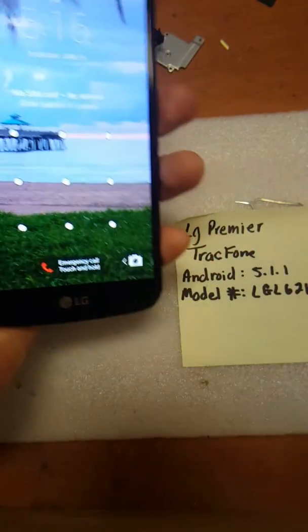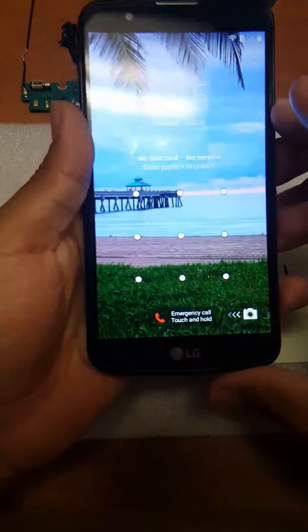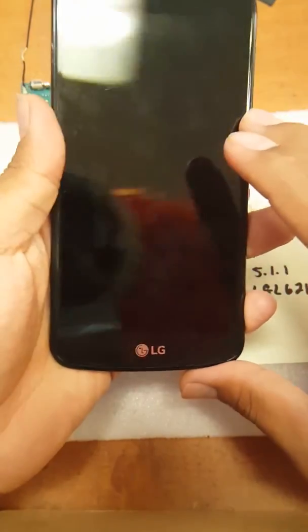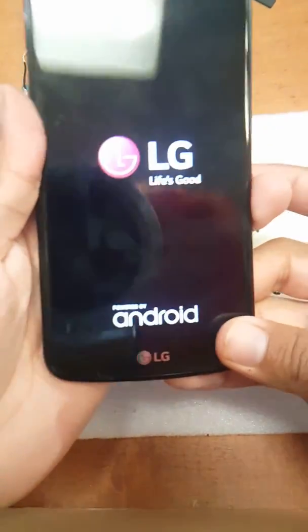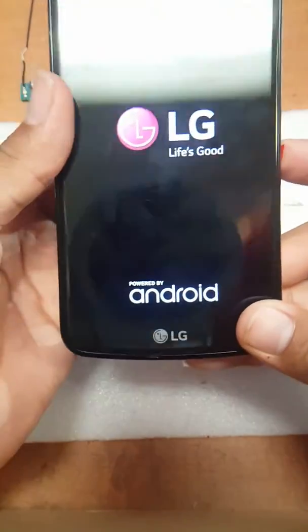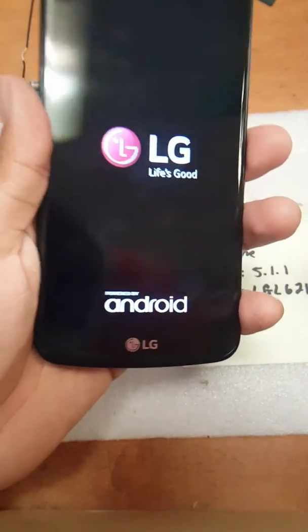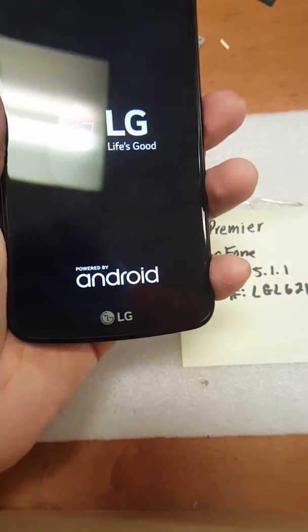I'm back with another short video, this time with an LG Premiere on TracFone Wireless. The Android version is 5.1.1, just in case you guys are wondering, and this device is currently pattern protected and I can't get in.